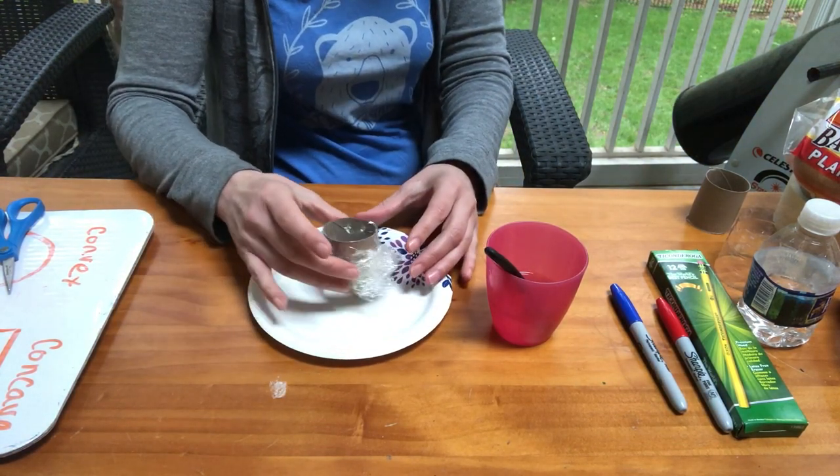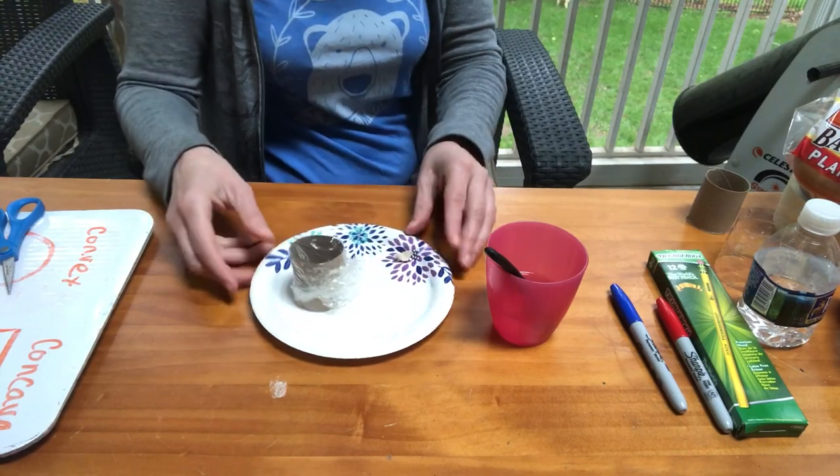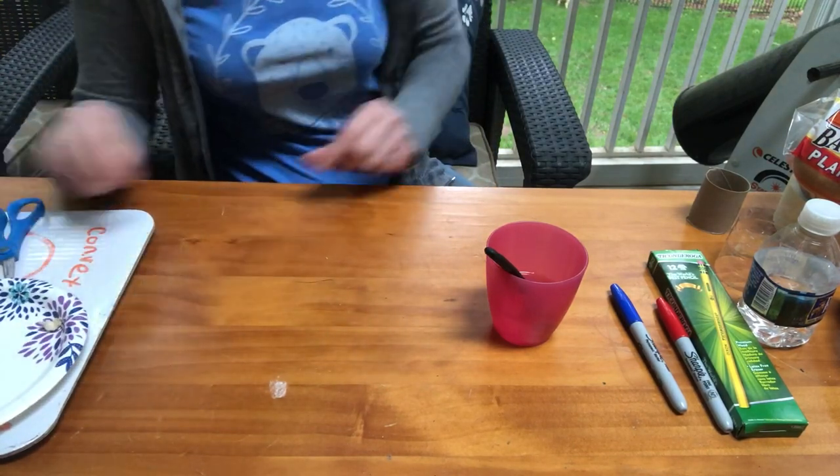I put a tiny drop on top of the plastic wrap and look through it. It has made a beautiful convex shape, and the piece of bread underneath does look bigger. That is one way to make a magnifying glass at home.